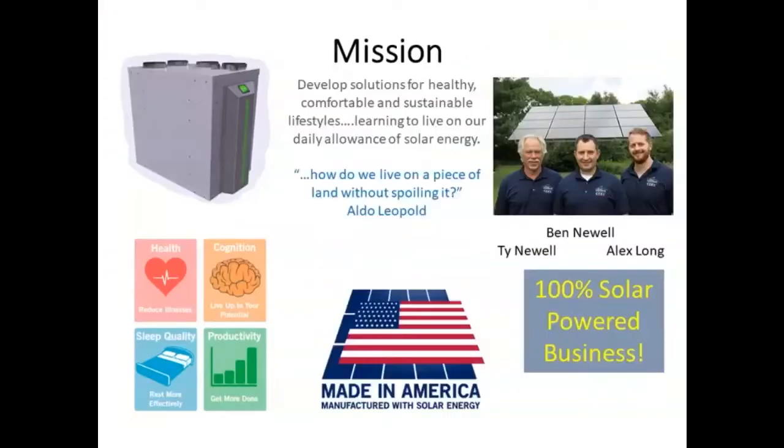As for who I am and where I'm located — I'm in the middle of nowhere, central Illinois, Champaign-Urbana. As Brett mentioned, I'm retired from the University of Illinois. My partners in crime are Ben Newell, who is president of Build Equinox, and Alex Long, who is vice president. The three of us form Build Equinox. As far as our backgrounds, we're all mechanical engineers, but our driving mission is to improve health and comfort in a sustainable manner.